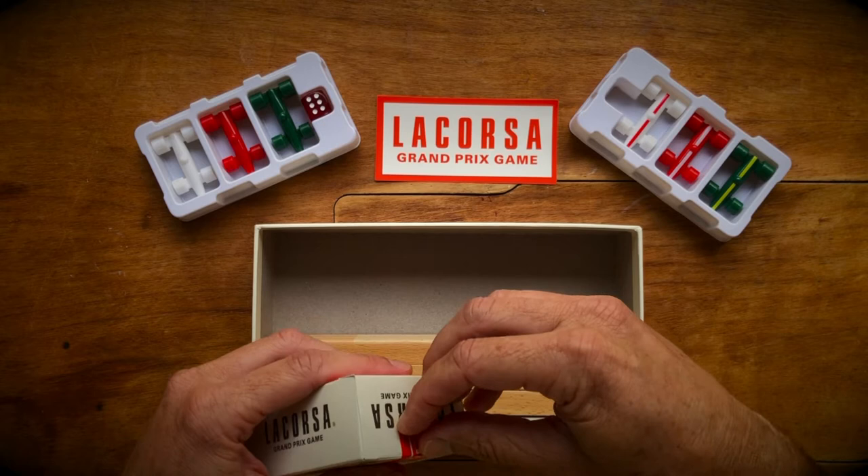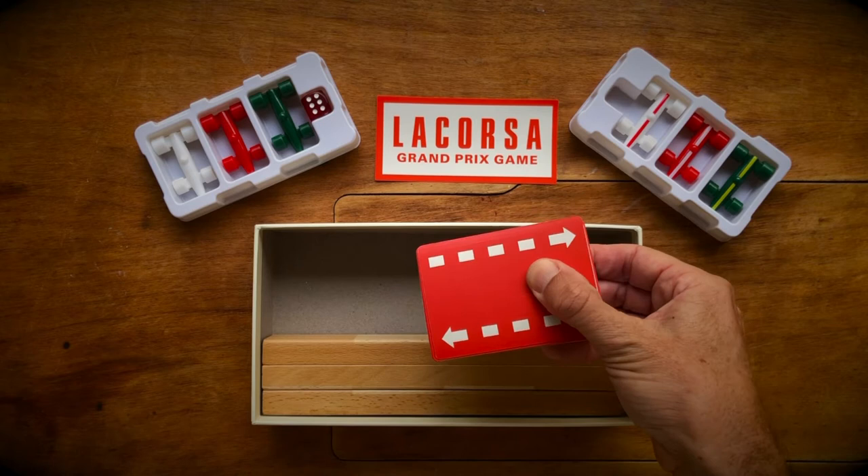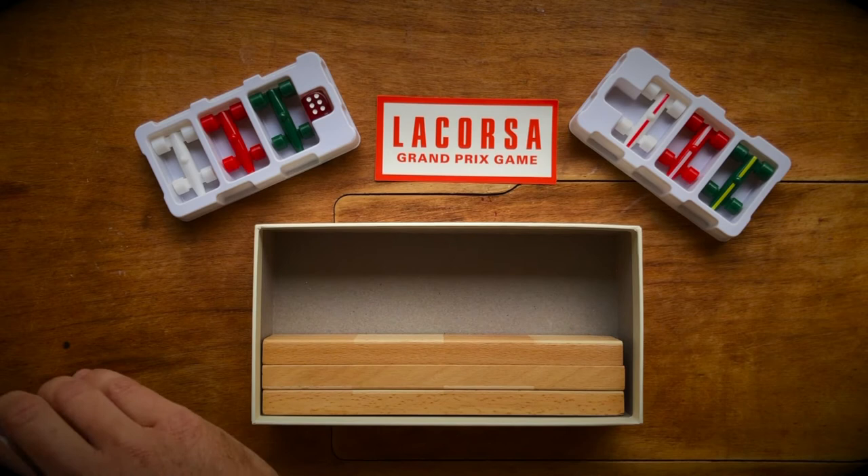Then you've got the gloss tuck box — stickered, sealed — with a textured finish to the cards for better shuffling. And then we've got the same great artwork.